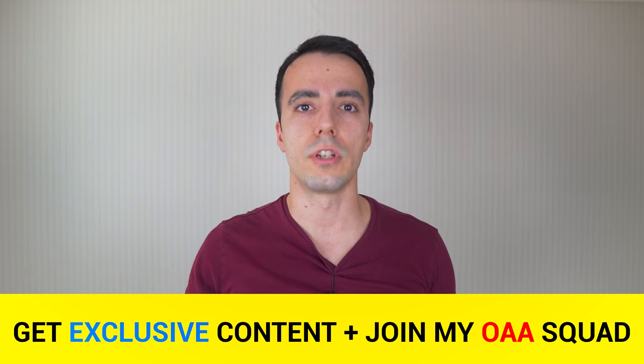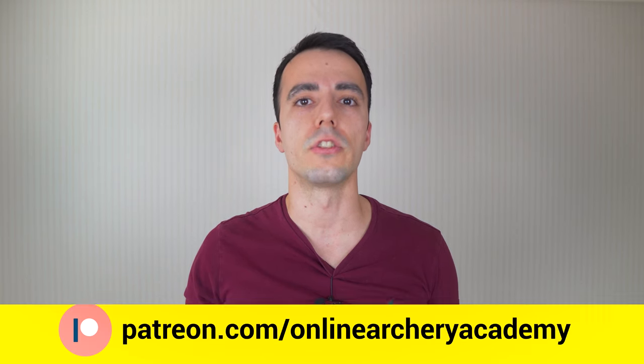I hope that video on the draw elbow is useful. A big thank you to all my patrons who are helping support the Online Archery Academy on Patreon. If you want to join and get exclusive content, you can go to patreon.com/onlinearcheryacademy. Thank you for watching and I'll see you next time.